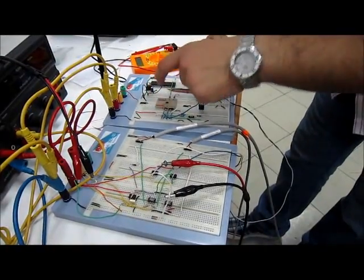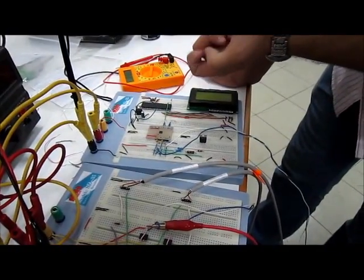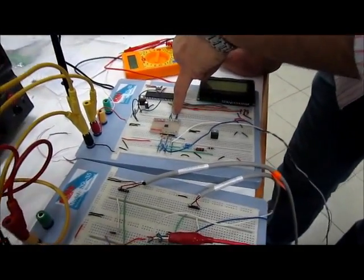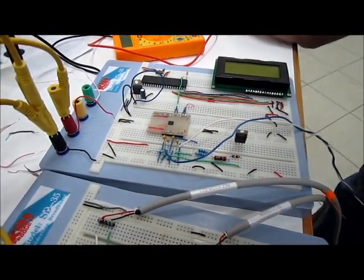After the phase and gain detector, there is the PIC microcontroller, whose main function is to calculate the cholesterol based on the voltage magnitude generated by the phase and gain detector. Now, let's turn on the circuit.